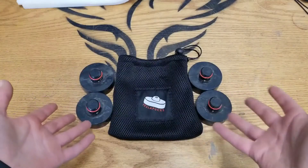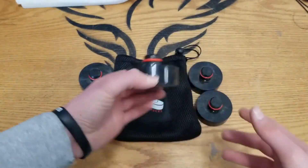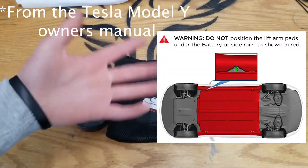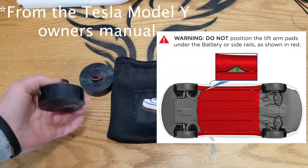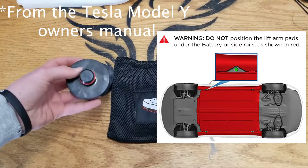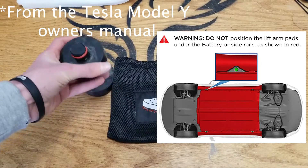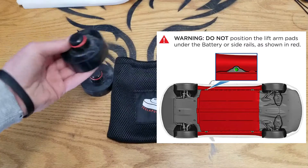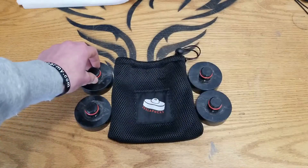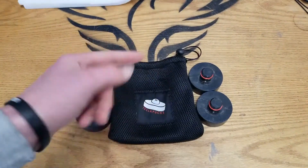The first step is you're going to want to buy these Tesla pucks, as you can see here. I'll put up a diagram, but basically what they do — they go in these little holes in the bottom of the battery, they're little jack holes, and they allow you to jack up the car without actually damaging the battery. There's a very slim area that these go into, so it would be hard to do it anywhere else without these. I'll be including a link to these in the description.